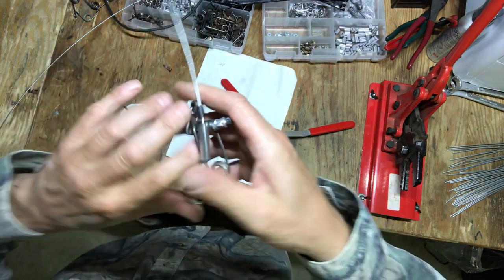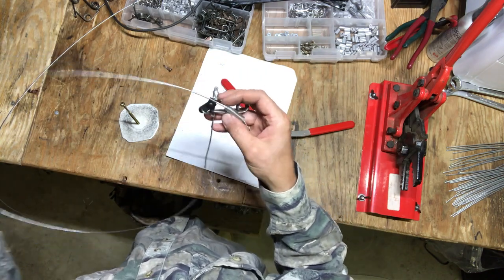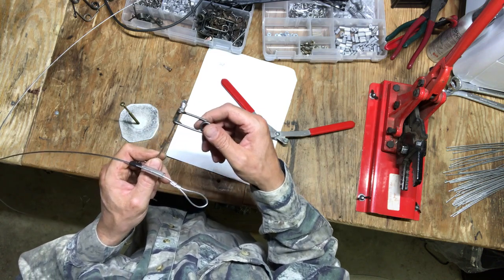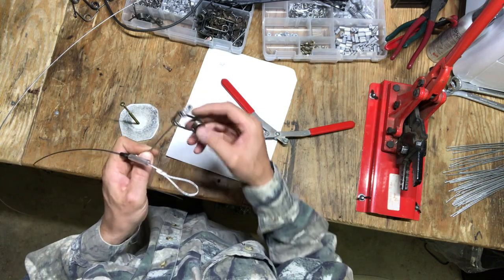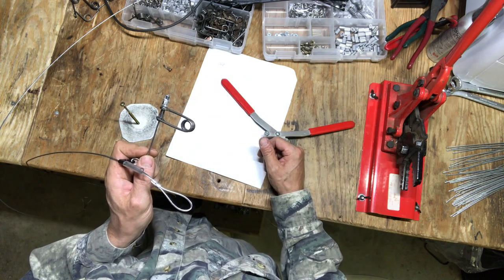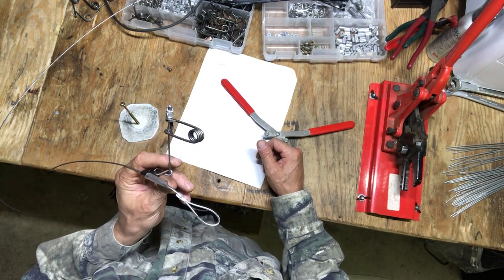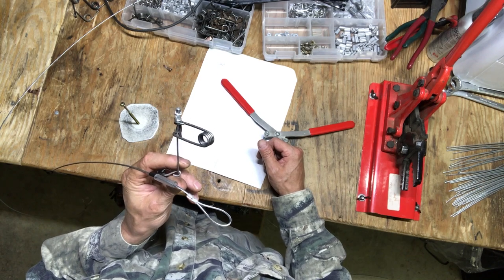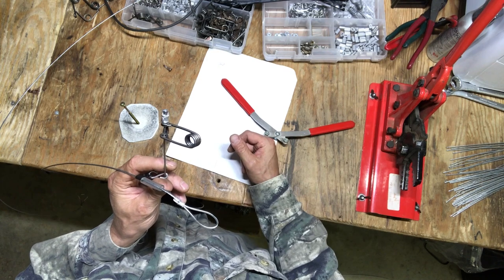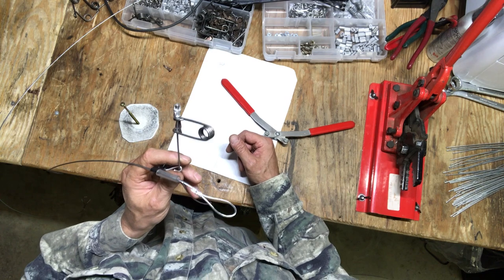That's the deal. That right there is a quick rundown of how you want to handle these Marty Senecker kill springs and triggers — how to be not only effective with them in your dispatch method, but also in your handling. It'll make it quick, keep you efficient, and keep you in good spirits when you're trying to set 200 snares in one day.